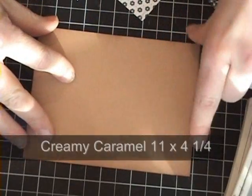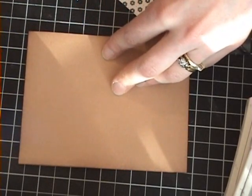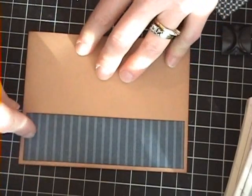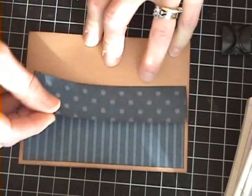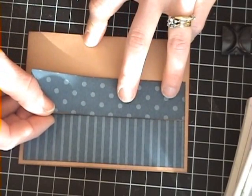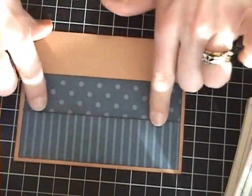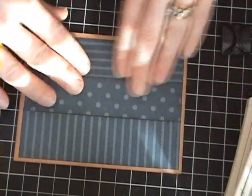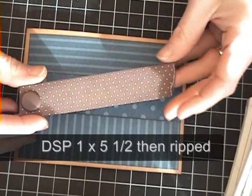To assemble our card, we have a creamy caramel card which is 4¼ by 11 inches, folded at 5½ — just a standard card. Then I've used strips of the Not Quite Navy Designer Series paper, which came in a Level 1 Hostess Pack from Stampin' Up. This piece is 1¼ by 5¼, this one is 1½ by 5¼, the middle piece is 1¼ by 5¼, and the last one is also 1¼ by 5¼. You'll notice I sponged even between the layers, so you're going to be able to see the distinct lines between paper. Then I just took a piece of scrap paper — this is actually from Bella Rose but it's chocolate chip.